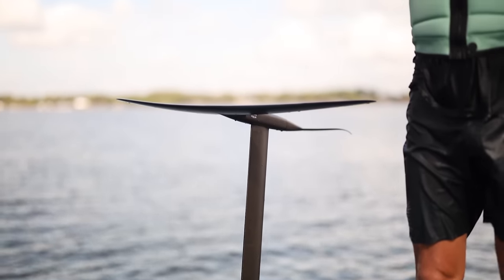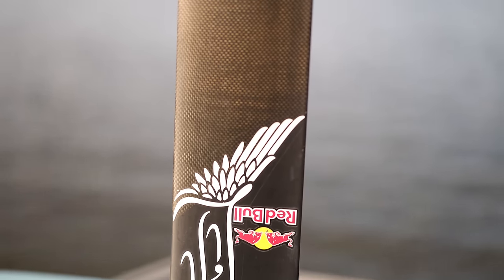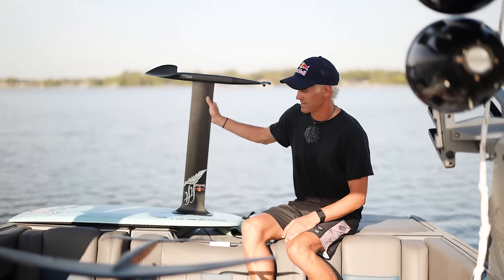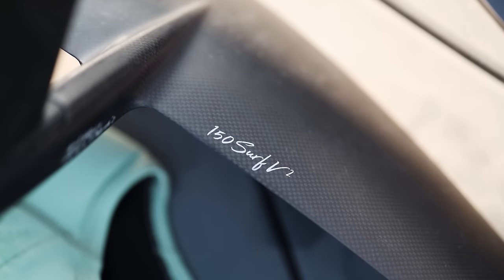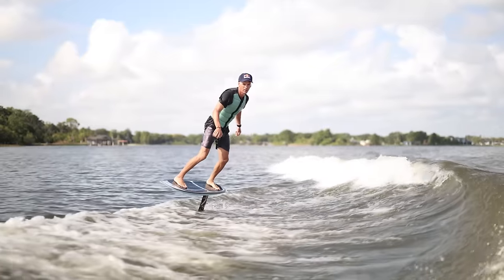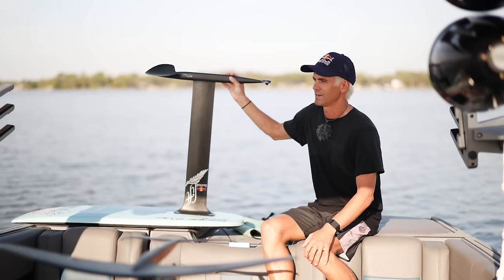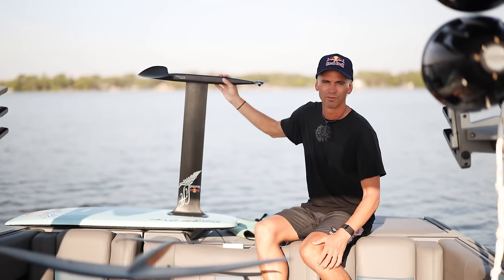Once you get into the mast and wing options, you've got a few different things available depending on how big you are and depending on how big the wave is going to be. This setup right here is the 28-inch mast, and then I have the V2-150 surf wing with the 20-carve. This is a pretty advanced setup — having the small tail, it's definitely loose, not a lot of drag, but it turns insane and gets a lot of speed really quick. I would recommend this wing up to about 190 to 200 pounds. Once you get over the 200-pound mark, that 200 V2 is going to be a really good option.